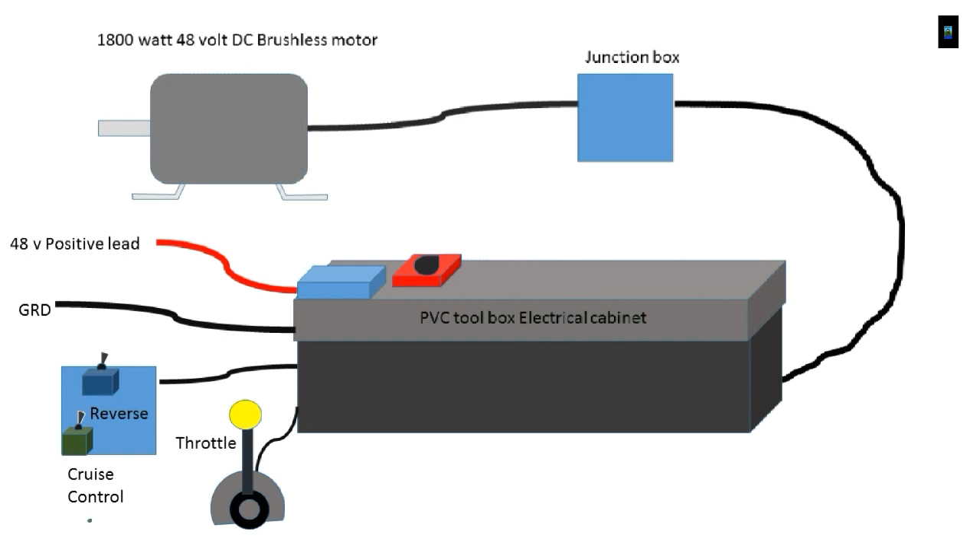Here is the system diagram for the electronics. You can see the motor going to a junction box, to the control cabinet, and then the control cabinet to the ground and the positive leads of the battery.